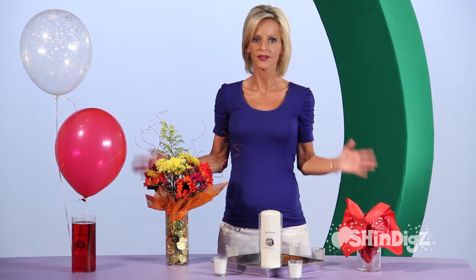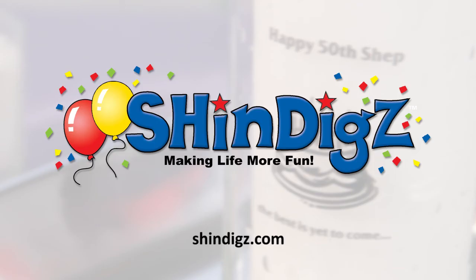You're going to love the Bursting Bubble Vase. It has multiple and endless uses. For more information on this product, click the link below or go to shindigs.com, where they're always making life more fun.